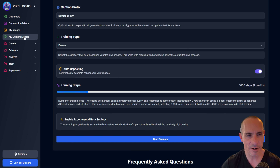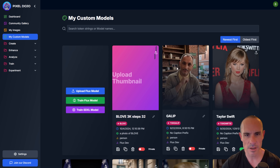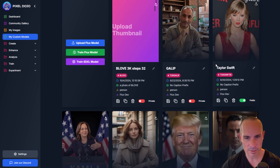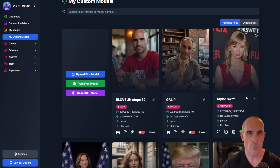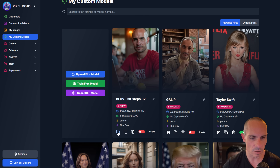Once the trainings are done, head over to My Custom Models. Here are all the different LoRAs I've trained. You can go in and set a name for each one, even upload a thumbnail image — a great way to keep everything organized. Best of all, you can save them to your own computer and download them. You can use them on your own machine with Comfy UI or Fooocus locally. These are trained on Flux Dev, but the models also run on Flux Schnell, so you can still run them locally.